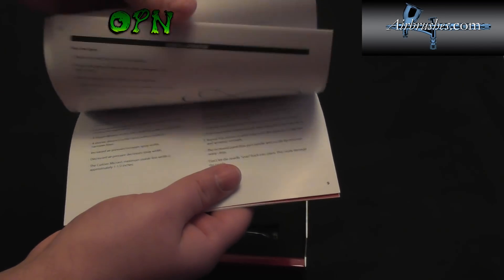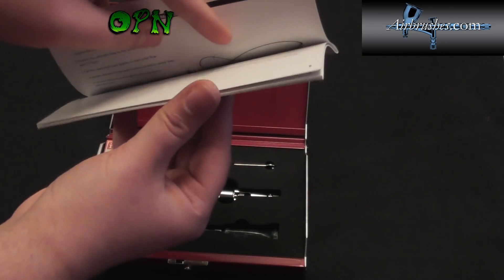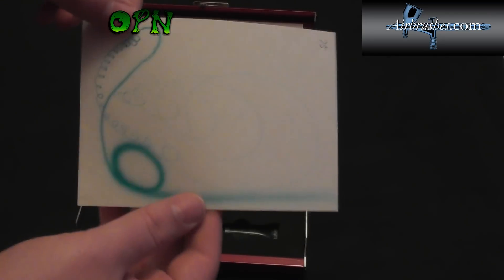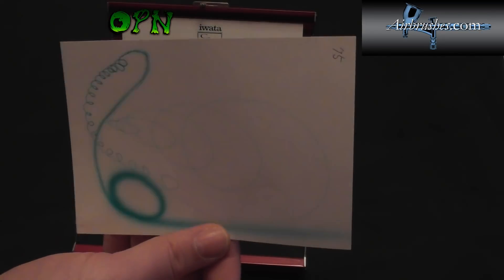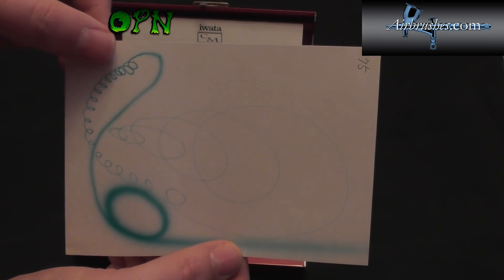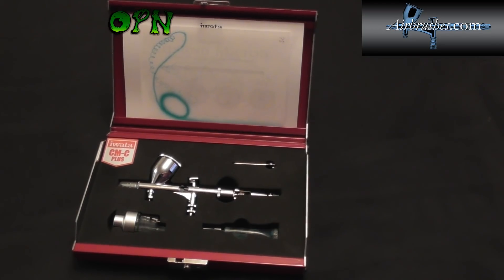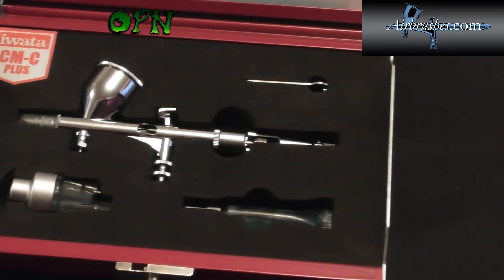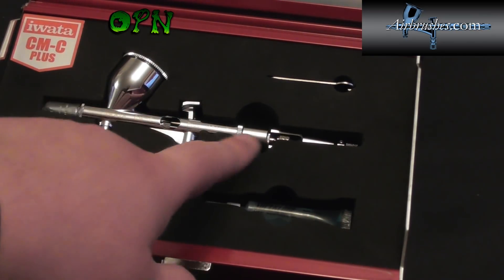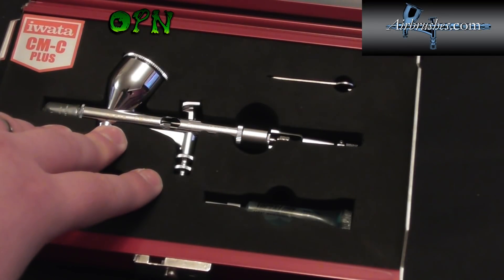Inside we have an instruction booklet for the Custom Micron going over how to use the airbrush, how to clean it, and so on. You also get an Iwata sticker for your hobby bench. Another cool feature is that each airbrush is individually tested to make sure it's spraying paint correctly and the atomisation is absolutely fantastic. In the case we also get the moisture trap, some super lubricant to lubricate the trigger mechanism and other parts, a tool to remove the nozzle, and of course the Custom Micron CMC+.